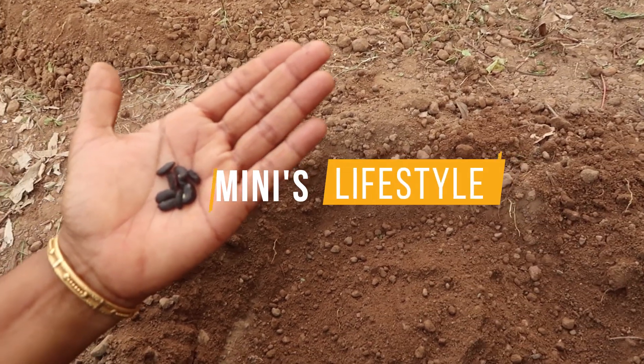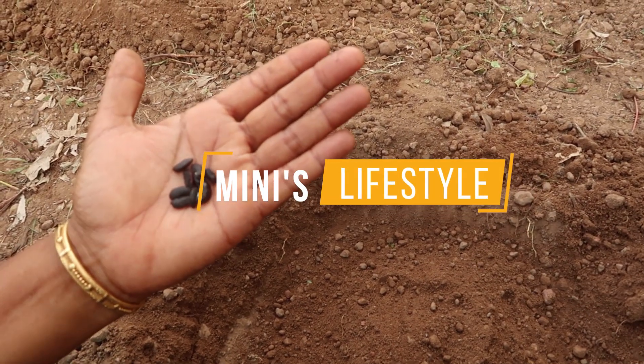Hello, I am Minnie. Welcome to Minnie's Lifestyle. I am going to make a bag of water.